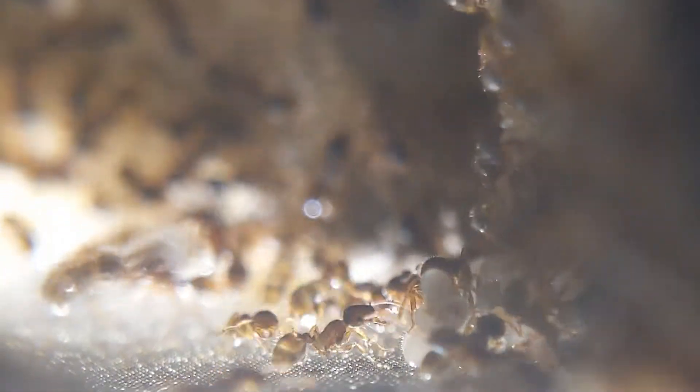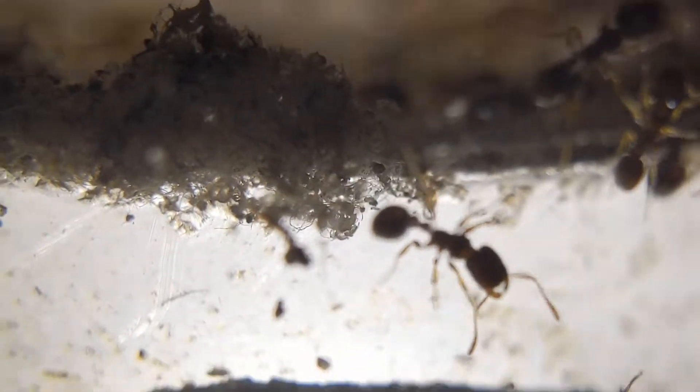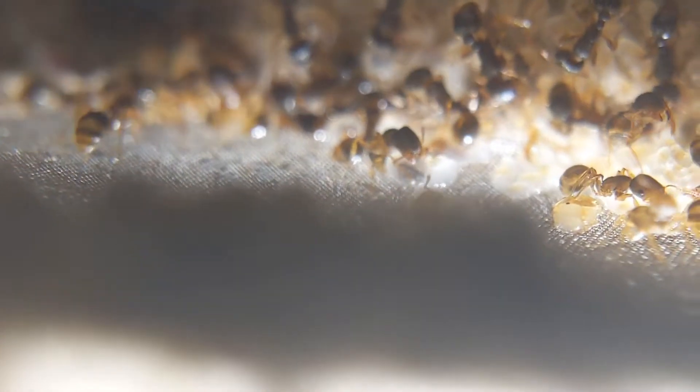As some of you may know, my first ant species was actually Tetramorium immigrants, back then known as Tetramorium species E. After going about a year without keeping them, I decided to go ahead and get another colony, which is why I ended up getting this colony from one of my good friends.